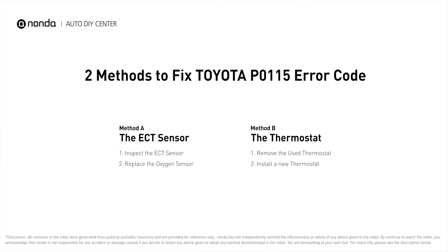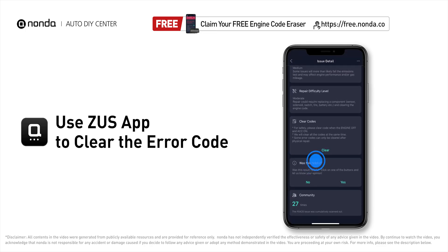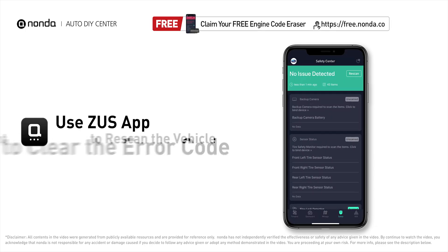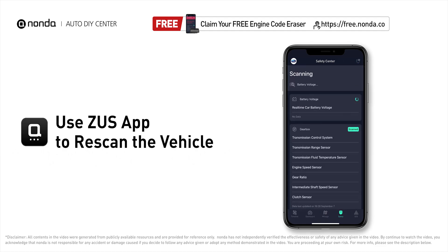Those are two of the most practical solutions to fix Toyota's P0115 error code. After the repair, you can use the Zeus app to clear the error code, and tap the rescan button one more time to make sure everything is fine with your vehicle.